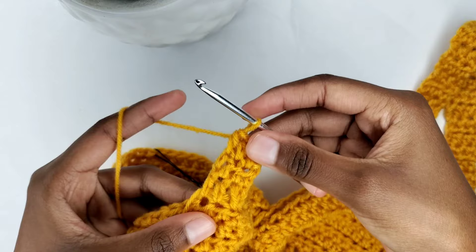Continue with this pattern until when stretched it measures 14 inches.